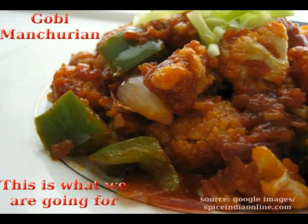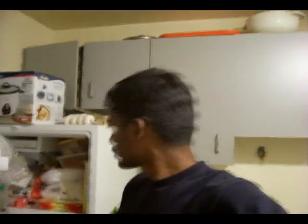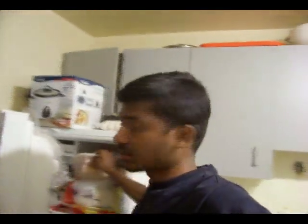Hello, I'm gonna do Gobi Manchurian today and it's an extension of Gobi 65. It's a wonderful dish. For that I'm gonna take the Gobi Manchurian that I froze last time — that was from the last video that you saw.